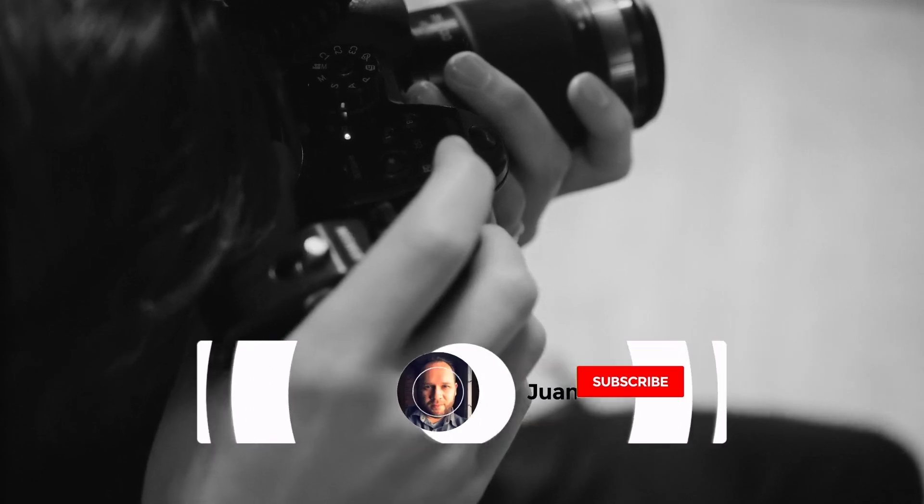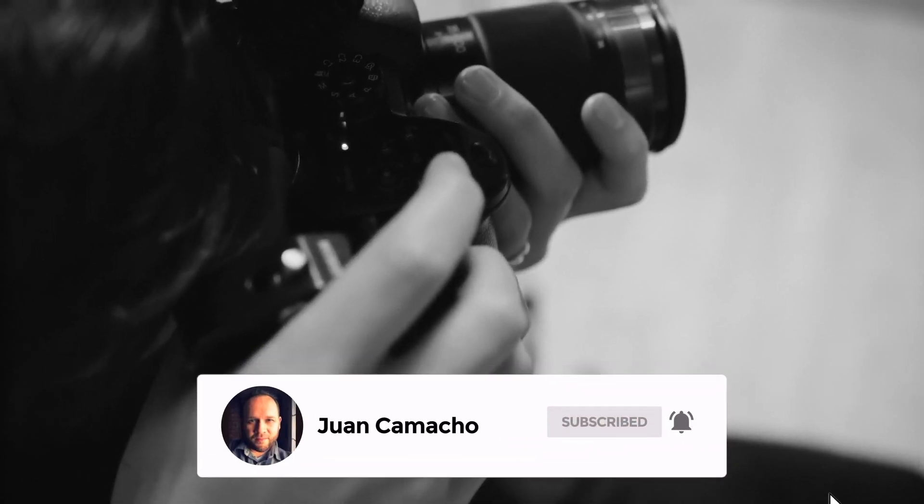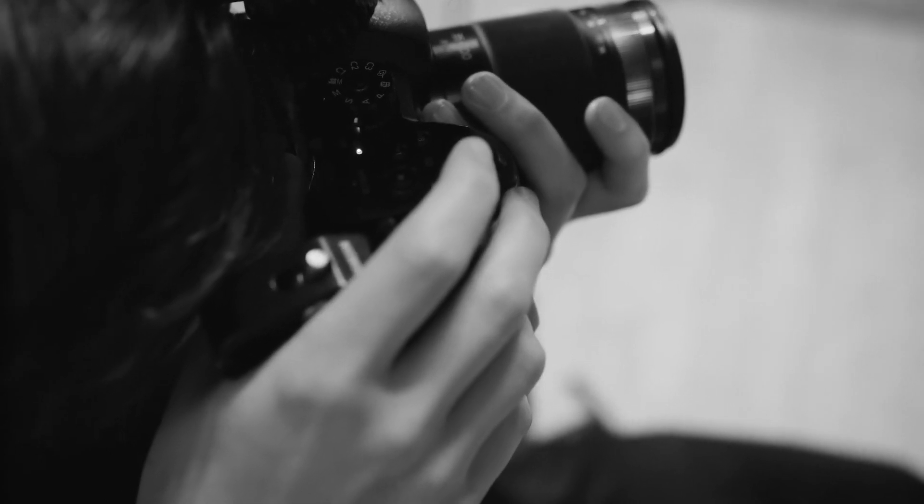Before we begin, do me a favor and hit that subscribe button and turn on your bell notifications so you can get notified for future videos. I'd love to have you back in the next one. Hey guys, Juan here. Thanks for stopping by my channel and checking out this video.